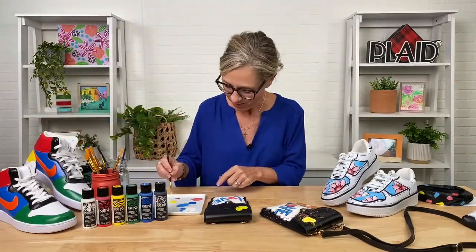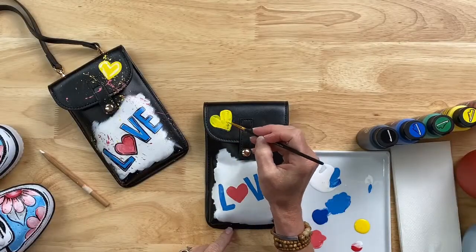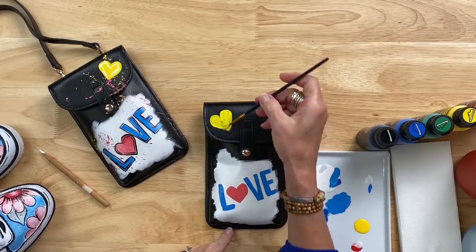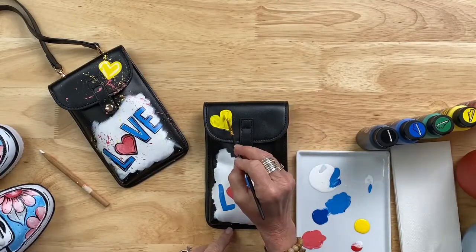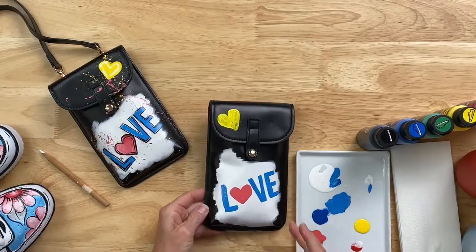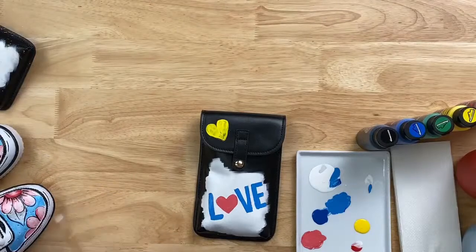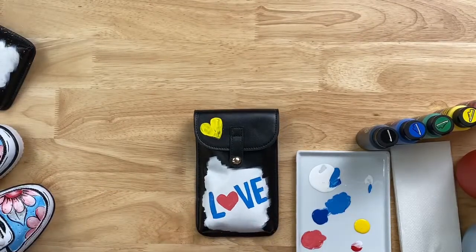If you are a costume designer or you get into the holidays — Halloween or any of the cons when you're doing cosplay — this is a great product for that too, because you can paint on vinyl and leather, and that's often what those kinds of costumes are made of. It doesn't have to stop at shoes and accessories; it can be used for costuming as well.